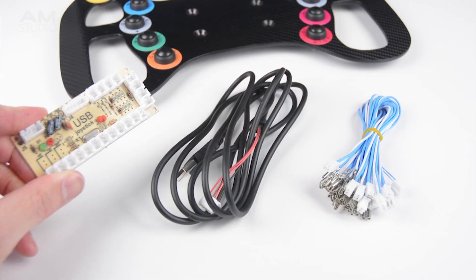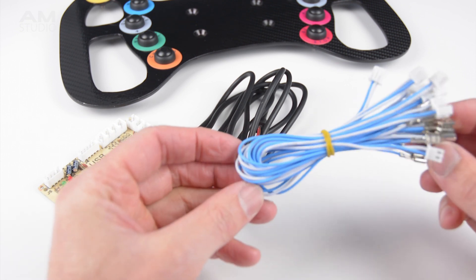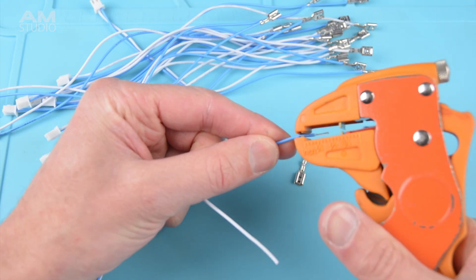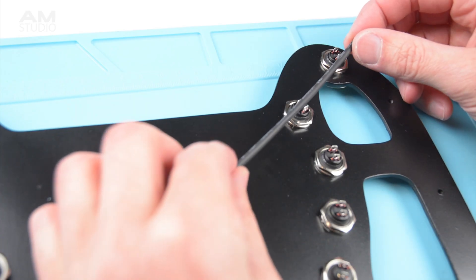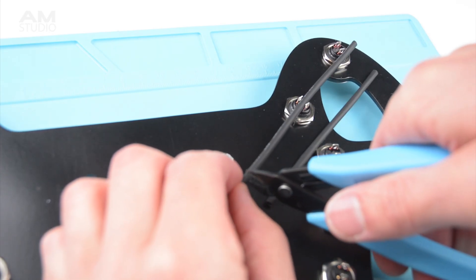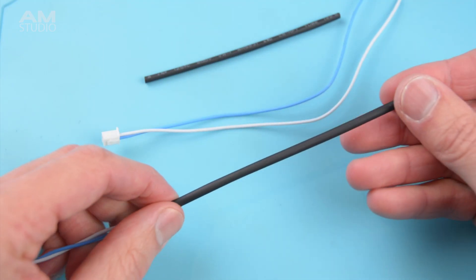For the electronics a USB joystick encoder is used. These kits come with all the wiring included. The wires will be soldered to the buttons so we can trim off the spade terminals and strip back the wires. The top two buttons above the handles will be on the outside of the enclosure so a piece of heat shrink is cut to length to cover the exposed wiring and keep it neat. Before soldering the wires, the cut heat shrink is placed over the two sets of wires.